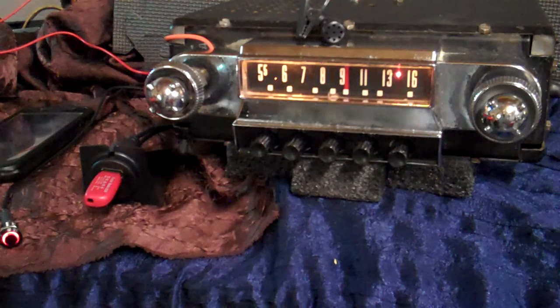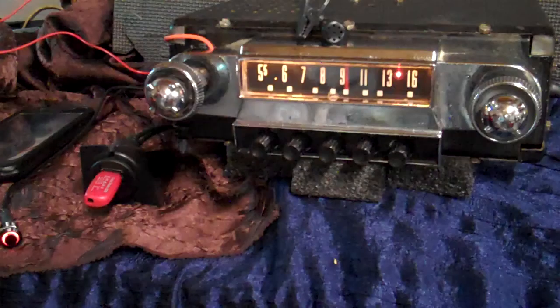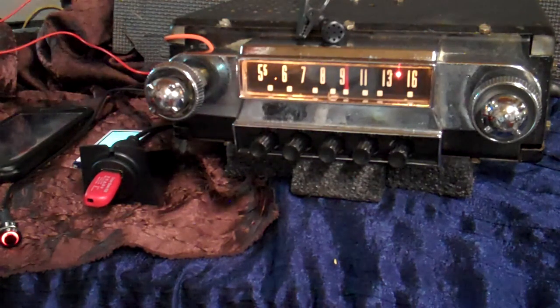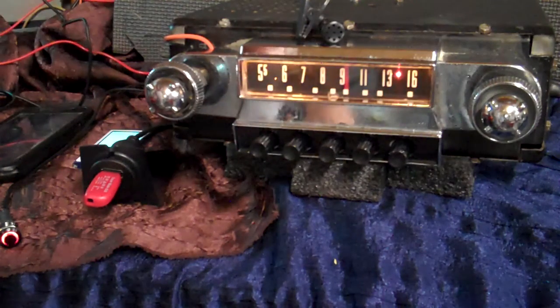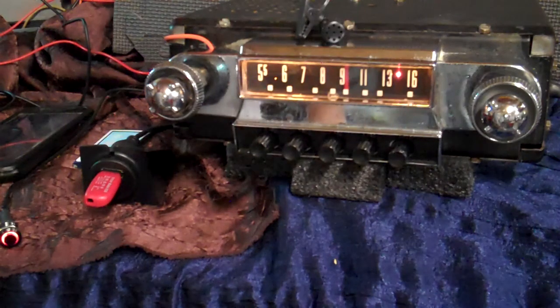She got the original 1951 Ford Victoria original AM radio.